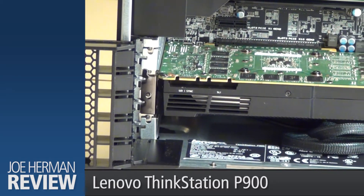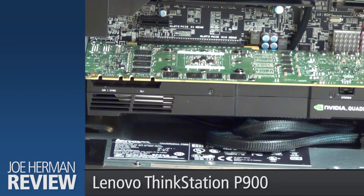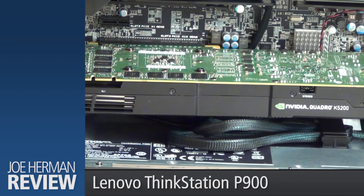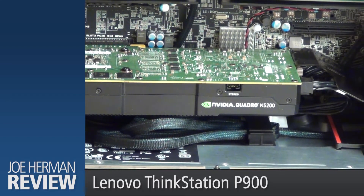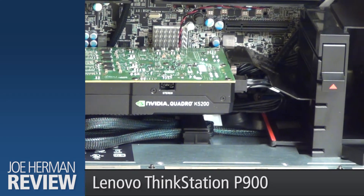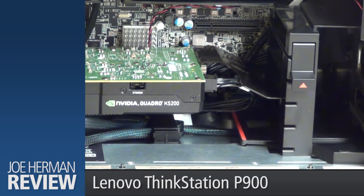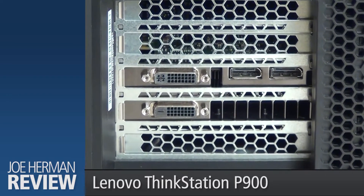Down near the bottom of the machine is the GPU, an NVIDIA Quadro K5200. This powerful GPU offers great performance for 3D modeling, GPU rendering, and video editing with its 8 gigabytes of GDDR5 memory and 2304 CUDA cores. The K5200 provides two display ports and two DVI connections.